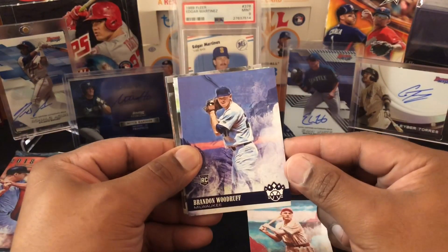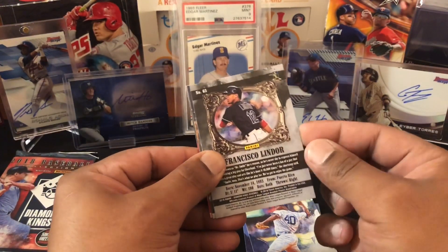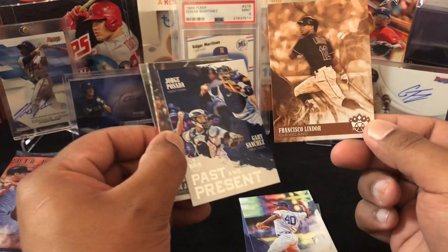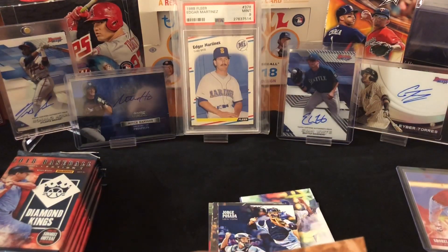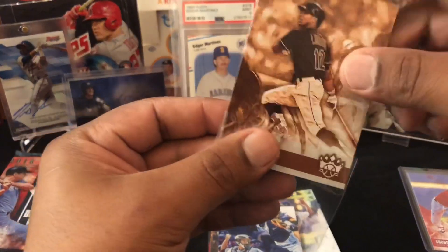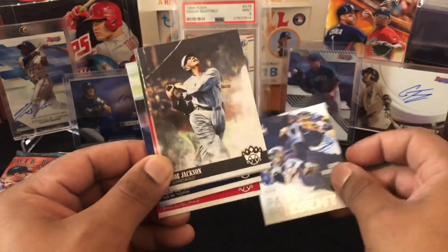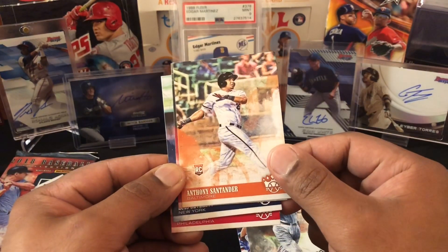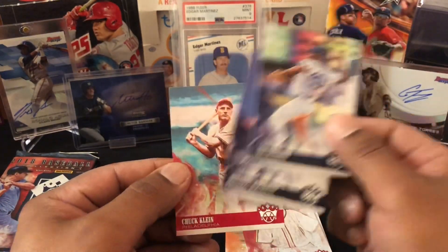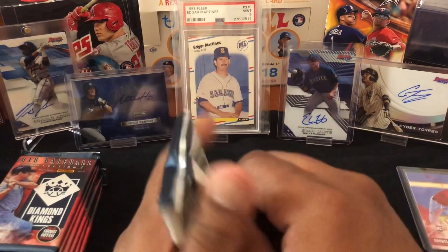Saving the best for last, baby. Chuck Klein — what up Chuck. Brandon Woodruff, Luis Severino — oh, a Francisco Lindor. I don't see anything about a guaranteed auto so it's probably just a variation, which it is. I'll sleeve him up — penny sleeves are a penny, so it's costing me a penny to protect this young man. Jorge Posada and Gary Sanchez both throwing the ball. Joe Jackson, Anthony Santander, Harry Walker, another Luis, another Brandon, Chuck Klein.